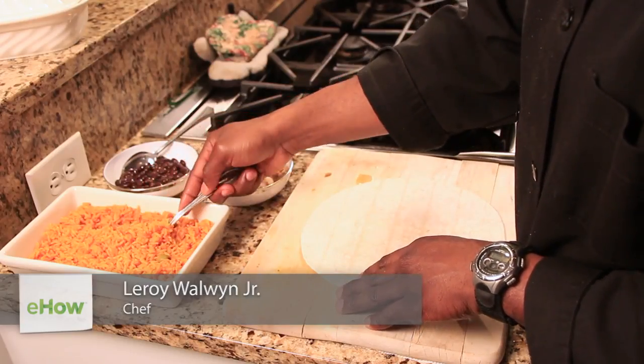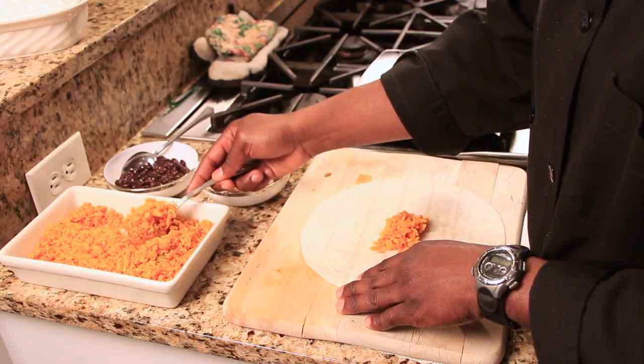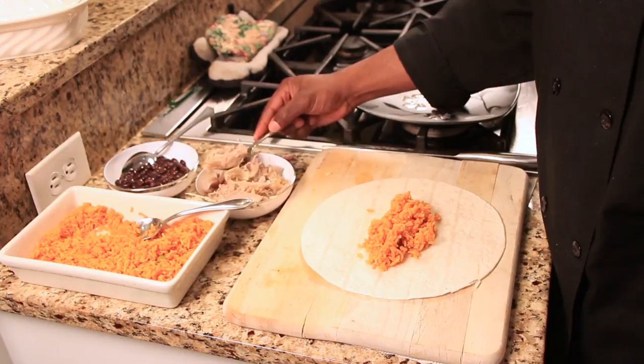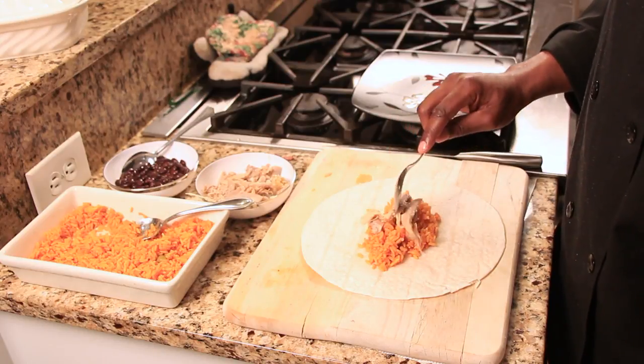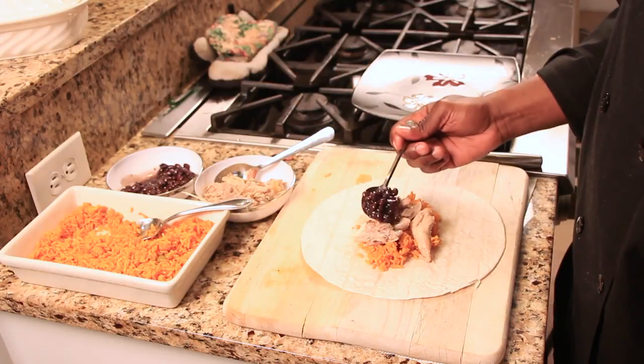First, let's put down our Spanish rice. Then we're going to add our chicken. And we're going to top this off with black beans. Now, you don't want to stuff your burrito too much because it's going to make it too difficult to roll.